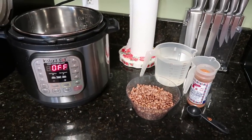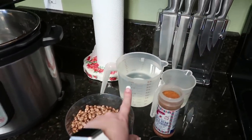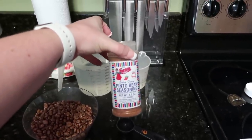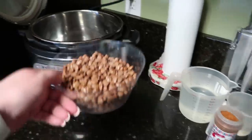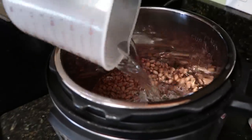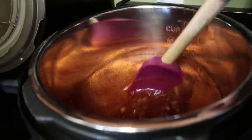Alright, pinto beans. These are no-soak, but you still want to rinse and drain them. I have one pound of dry pinto beans, five and a half cups of water, and whatever seasoning you want to use. I have this pinto bean seasoning by Fiesta and I'm going to use about three tablespoons of that. So all I'm going to do is add my pinto beans to my Instant Pot, add my five and a half cups of water, and about three tablespoons of pinto bean seasoning. I'll give it a little stir.